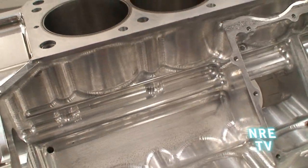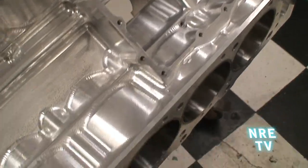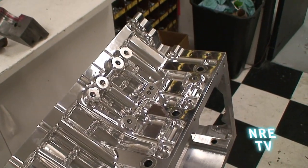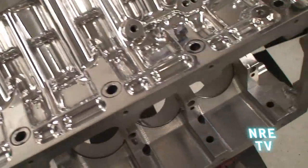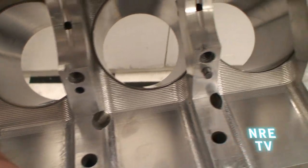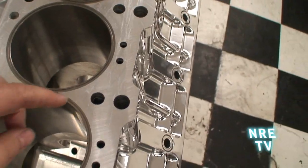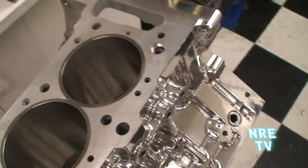Obviously there's no camshaft in the valley, but you can see some of the detail work with the water jackets around the block, and some of the ribbing going on on the side of the block. We just got this back from polish. Another cool feature is we've actually built in oil drain backs that go from the head directly into the crankcase — the drain backs are drilled into the crankcase and come through the top.